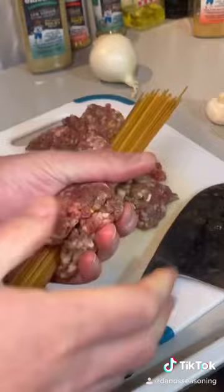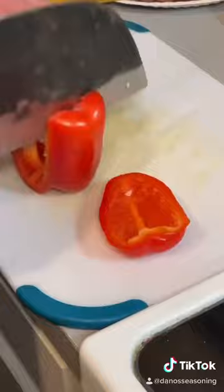Look at my beef wrap pasta noodles — that's just some regular old spaghetti. Took my leftover meat from the other night: that brisket, fillet, bacon, and burgers that I made the other day.